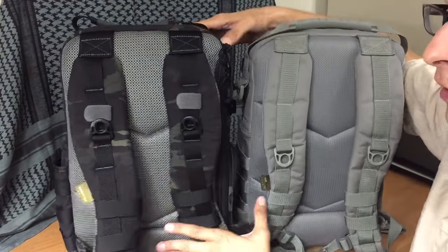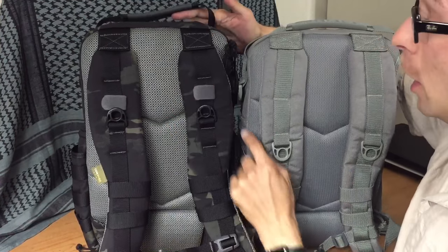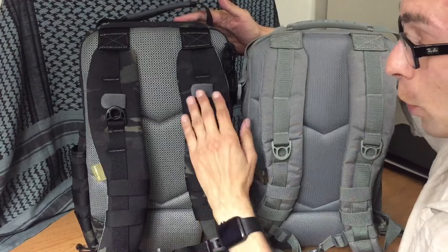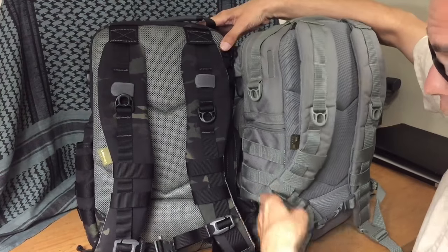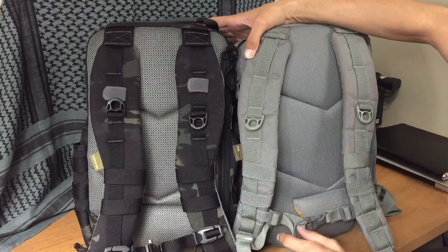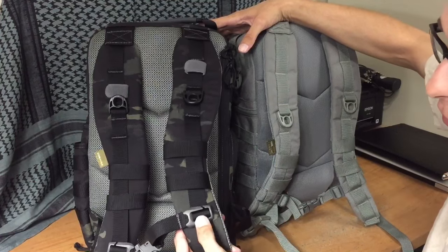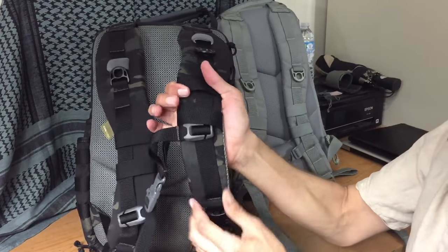Looking at the back of these two packs now, we're going to see some big changes. They now have two velcro ties so that your water bottle tube, when it comes out, can be kept more positioned in a way that's easier for you to use. You have another D-ring on each side as well. When you wanted to adjust the sternum strap on the Gen 1, you would literally just undo it out of the buckle, loosen the buckle, move it up and down, and then buckle it back.